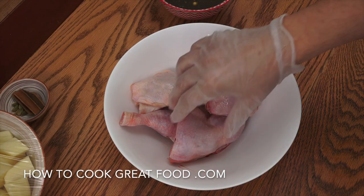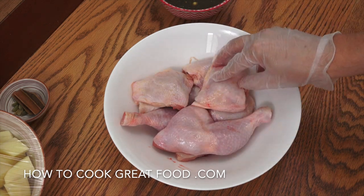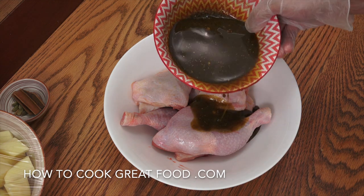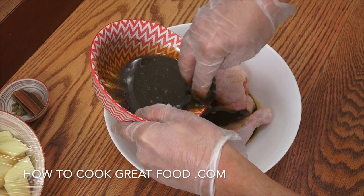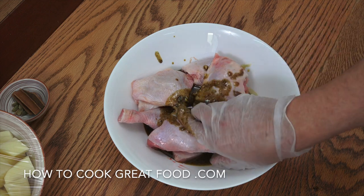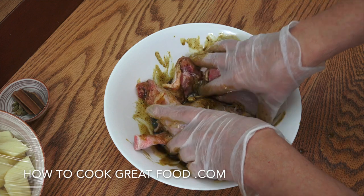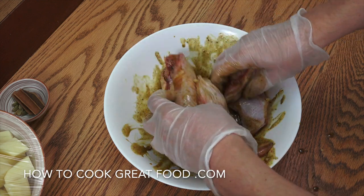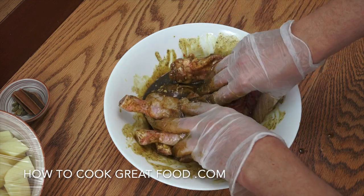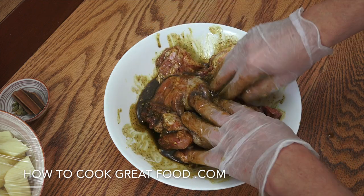Let's take a look at our chicken. I've got some chicken legs and a few thighs. Traditionally you'd only use legs, but I like the thigh in there as well. We're going to add about three quarters of the marinade in there, holding some back for our potatoes, and just work it into the chicken. If you want, you can leave this overnight in the refrigerator — give it a few hours to do its thing. We're going to go straight in today. Set that aside and move on to the next part.